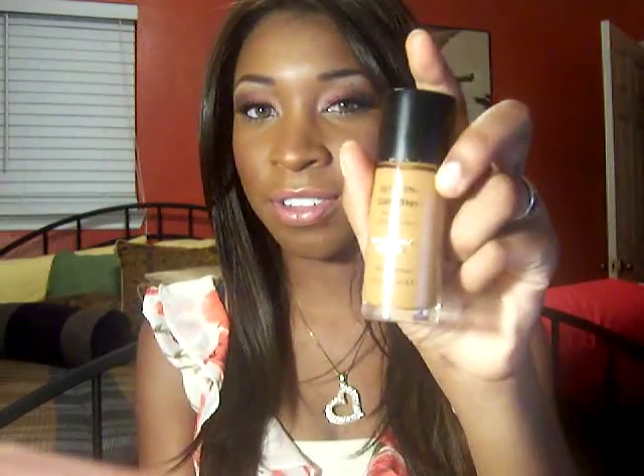Another pro about this product is that there's a huge color range — pretty much any color you can really think of is available to everyone. That's what I really like about it. But the only thing I don't like about Revlon is that they don't make a wide range in every single product. Like this one — the Photo Ready — the color range sucks.